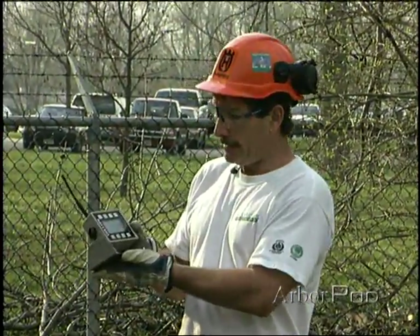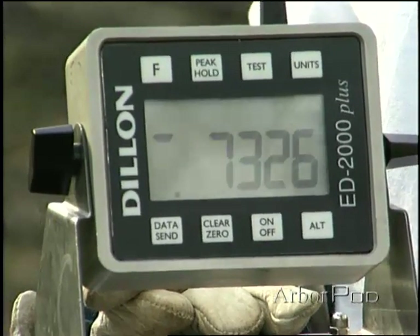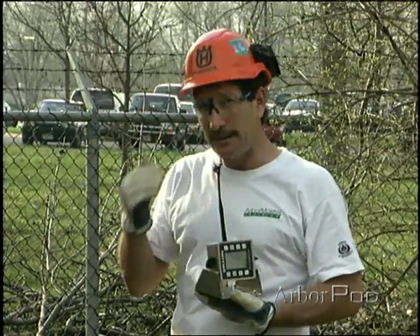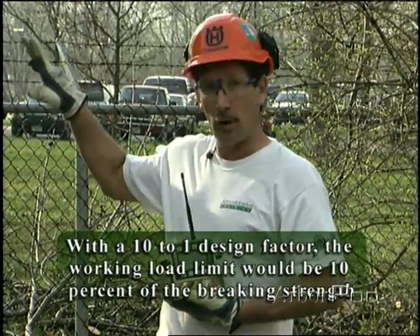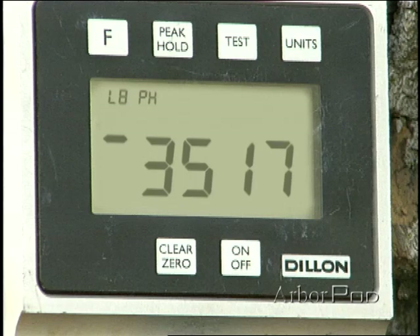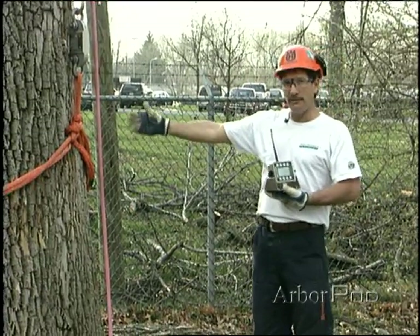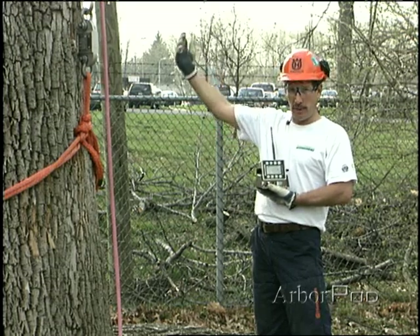Let's have a look at the numbers: we've generated seven thousand three hundred and twenty-six pounds of force at the rigging point. Now clearly we've overloaded some parts of the system if we want to be consistent with our ten-to-one ratio for both hardware and rope, so these ropes are going to be slated as having been overloaded. At the dynamometer between the sling and the porter app, we've generated just over thirty-five hundred pounds. You'll notice the rope is experiencing around half of what the rigging point experiences.